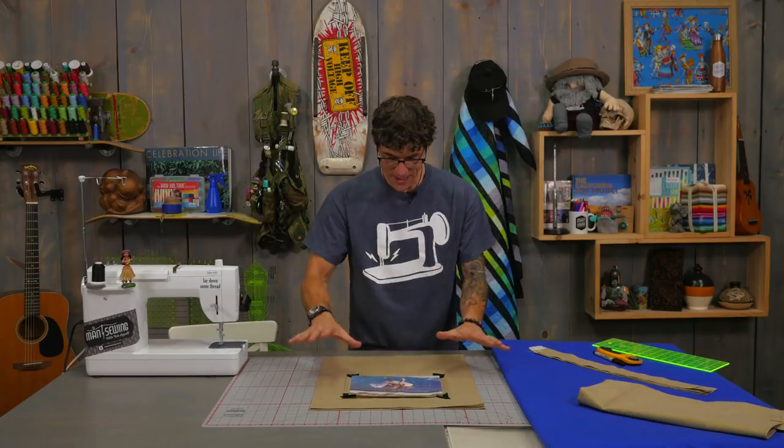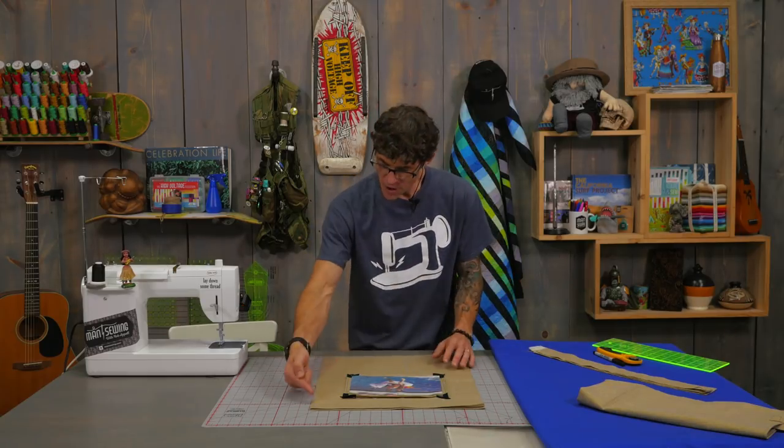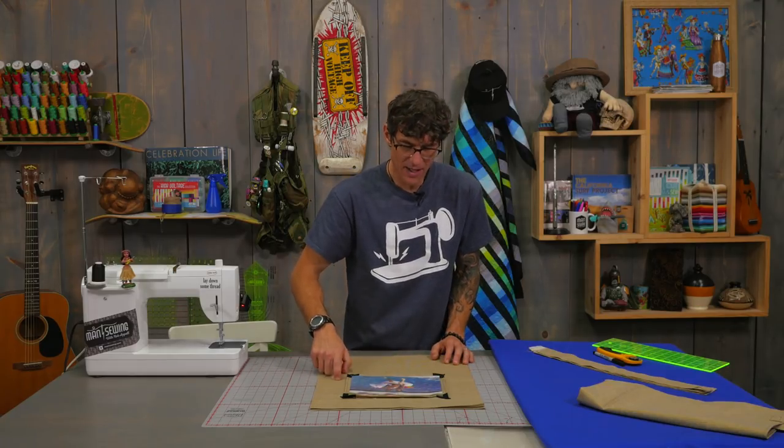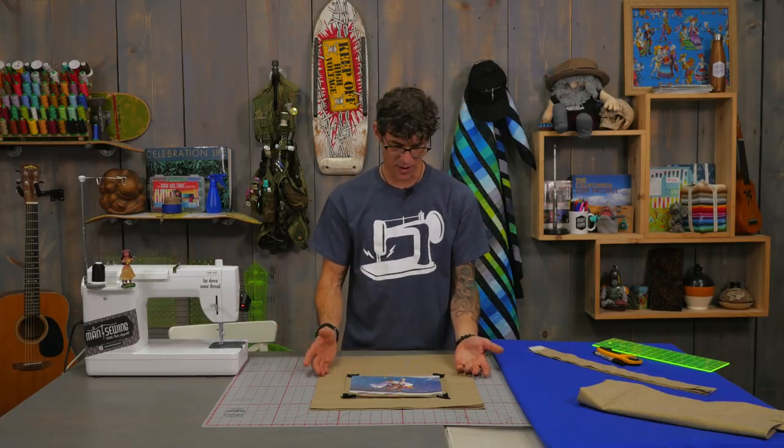Here we are all framed up — you can see I've got all those mitered corners done. Now I need to add the photo to the background fabric before I build the bag. If you have a photo and want to add it to a bag you could probably open up one of the side seams to make it easy to topstitch around. But because we're constructing our own bag we're going to topstitch before we get started.